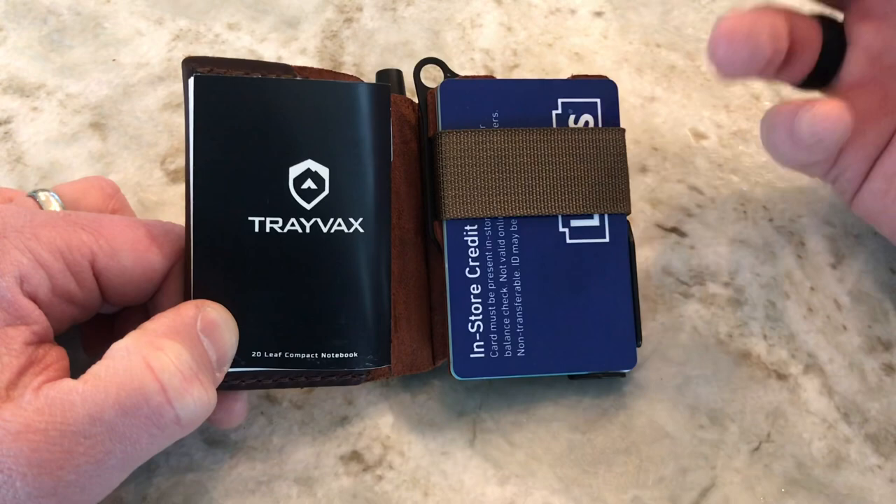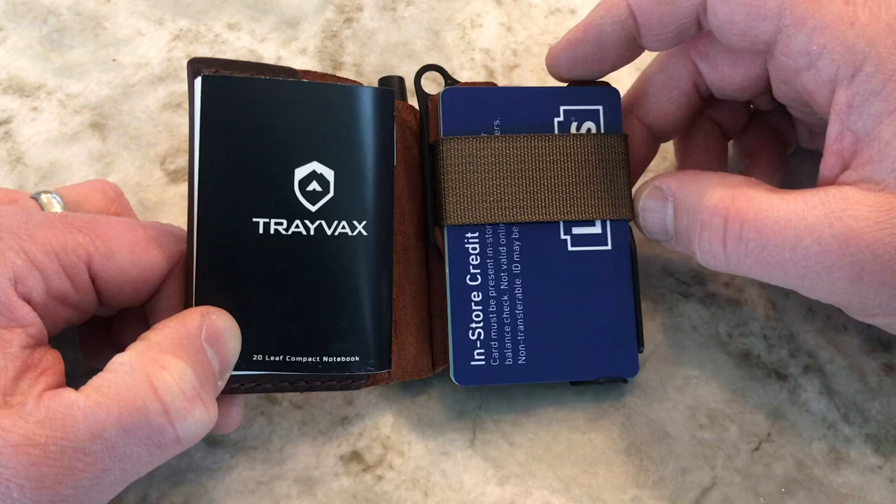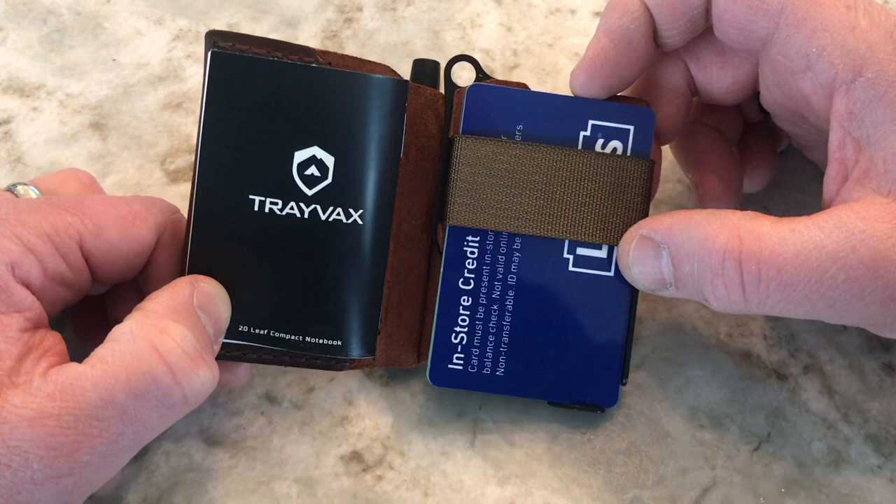They are creating a lot of EDC products like wallets, keychains, and things like that. They also have a knife in S35VN — it's a pretty slick-looking knife. I would send you over to their website, Travax.com — it's T-R-A-V-A-X.com — and check out what they have to offer.